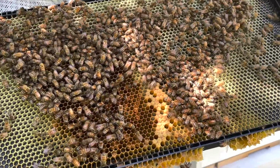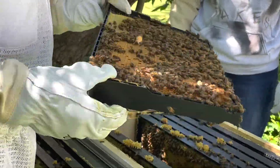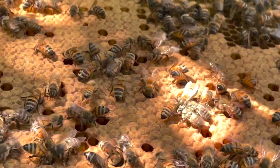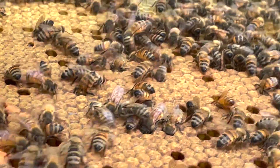There's just a little bit of brood on the bottom there — there's a frame of brood. I'm kind of looking for the queen and I haven't seen her yet.